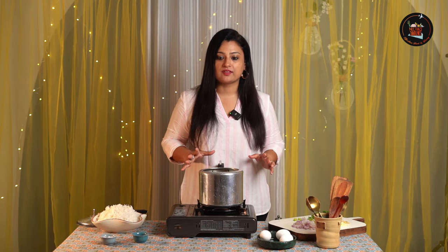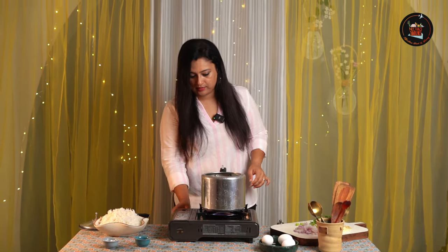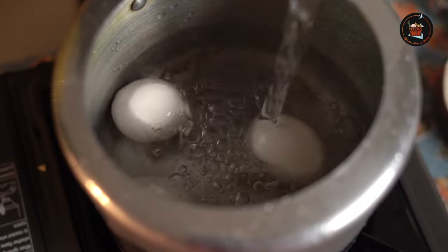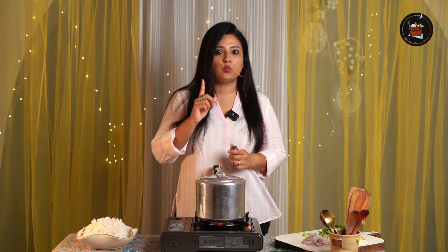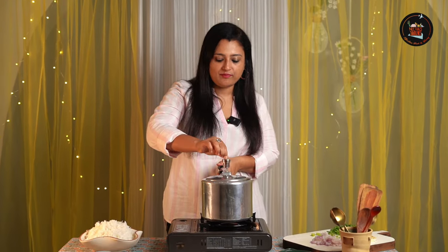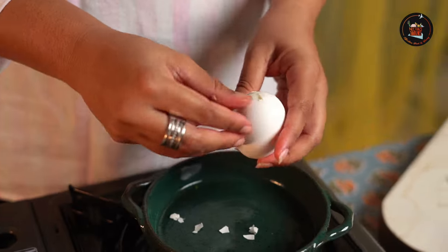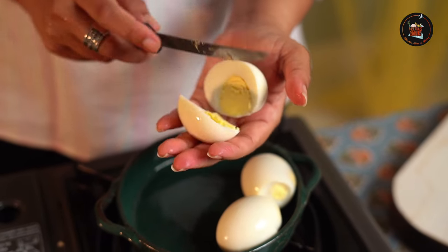We are going to boil three eggs. I will show you a trick — you can actually do this in a pressure cooker. Let's add some water; make sure your eggs are immersed and the water covers them. You can add a pinch of salt. Once the steam comes, put the weight on and give it one whistle, then switch off and let the steam settle. Let's open and peel the eggs. Now let's cut each boiled egg into four halves.